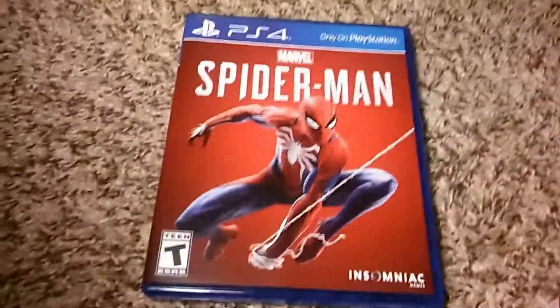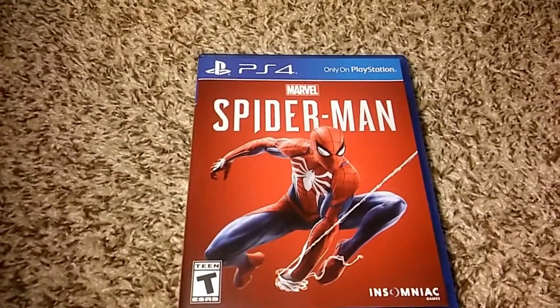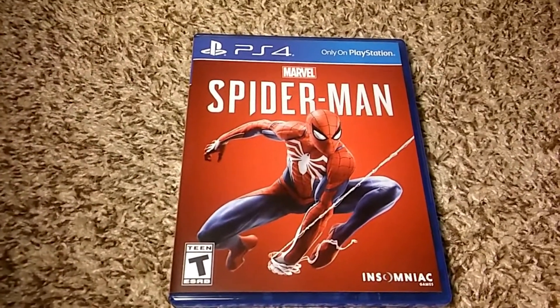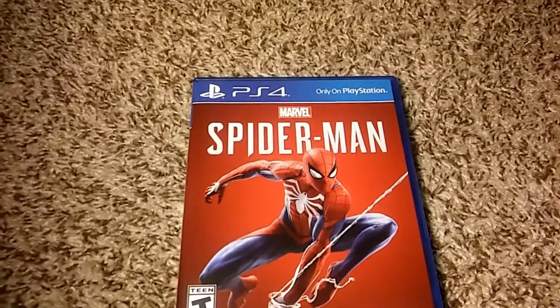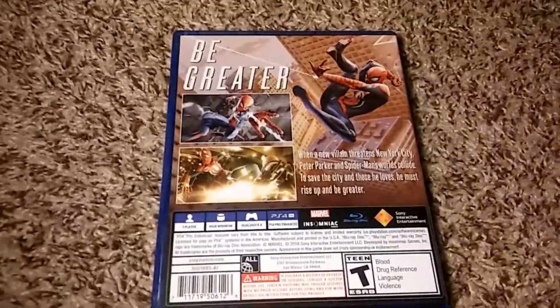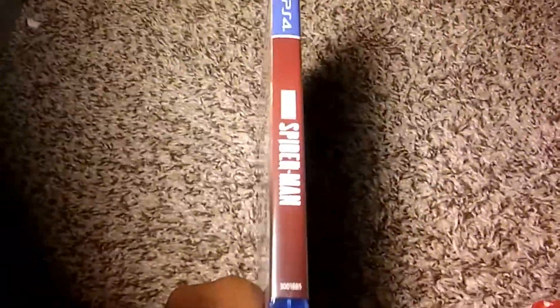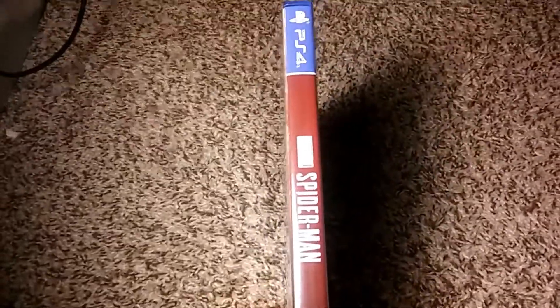There you go — there's the front cover art. It looks pretty basic, as most people were seeing, but it is what it is. And there's the back of it. Looks pretty cool. And there's the spine of it — very, very nice actually.